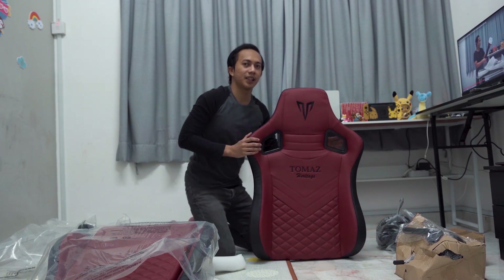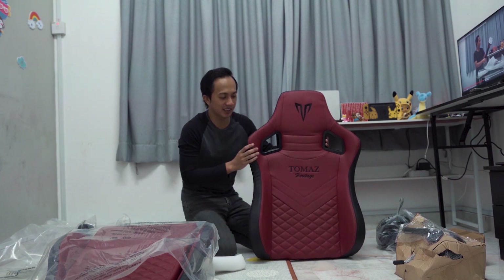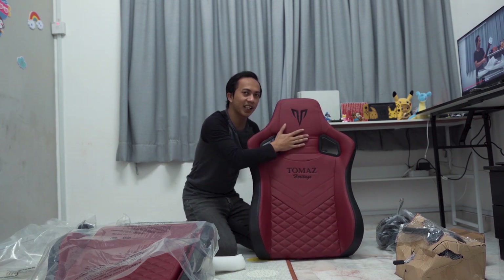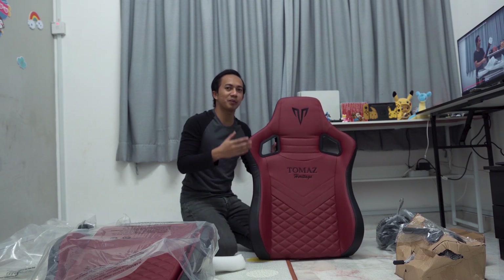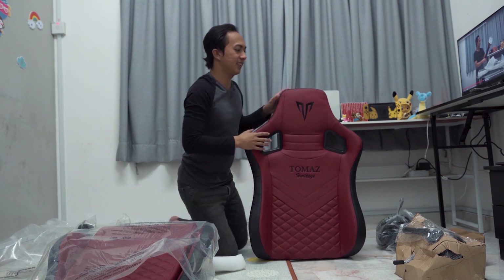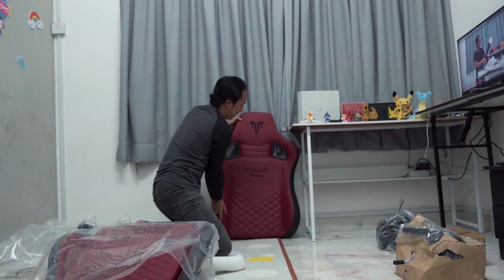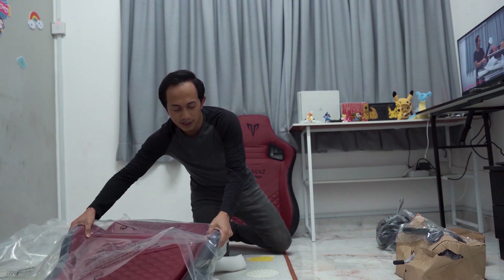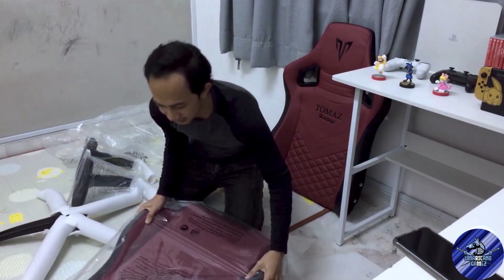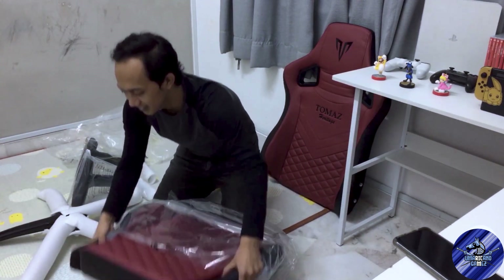Dan kalau nak compare dengan gaming chair yang betul-betul premium lah, yang harga sampai 1000 lebih, yang harga 2000 macam tu kan, yang ni compare dengan harga memang berbanding lah aku cakap dari segi rasa dia ni. Tapi apa-apa pun kita pasang dulu lah, baru kita try. Kita boleh tengok rodan.